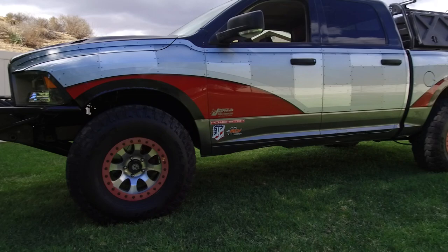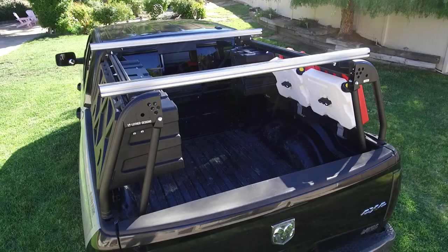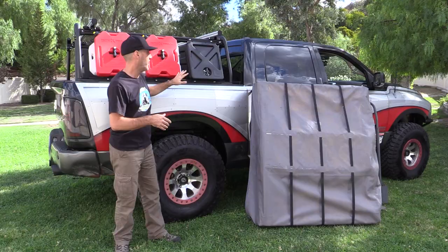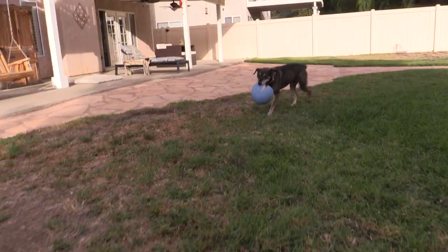First, a truck — in this case a 2009 Dodge Ram 1500. We're gonna be using an ARB touring rooftop tent. In the last video I did a full install and product overview of the Leitner Designs active cargo system that you see on the bed of the truck right now. This thing is remarkable — it drives down the highway great, doesn't make any noise, and it's so modular in nature that you can move everything around.